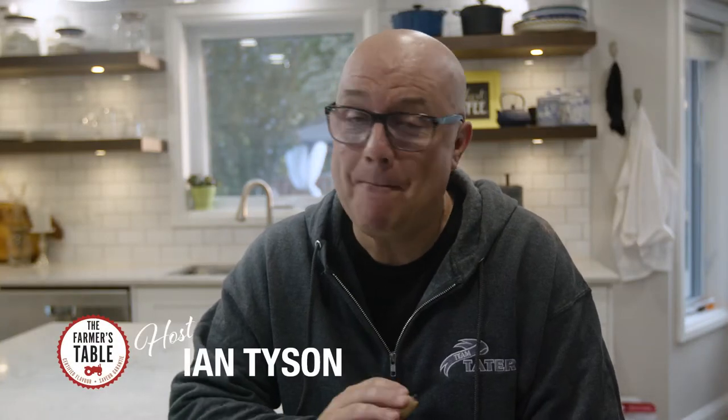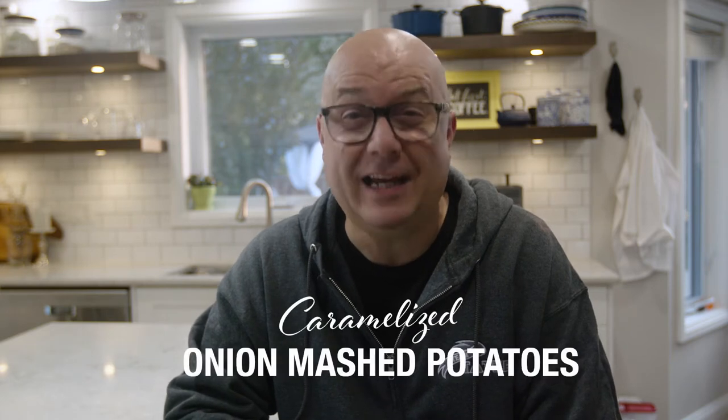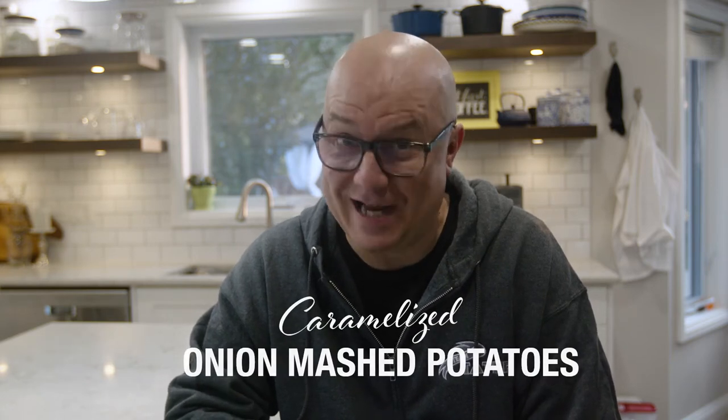Hi there, and welcome to The Farmer's Table. My name is Ian Tyson, passionate home cook, and today with our Golden Hearts, we'll be making caramelized onion mashed potatoes.